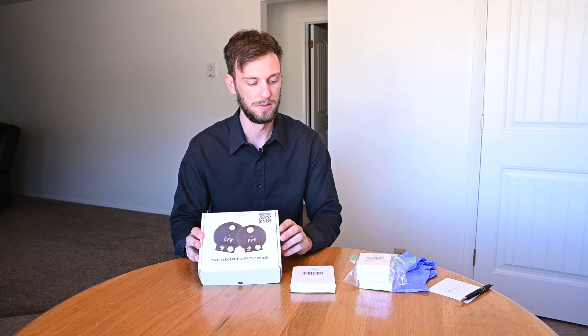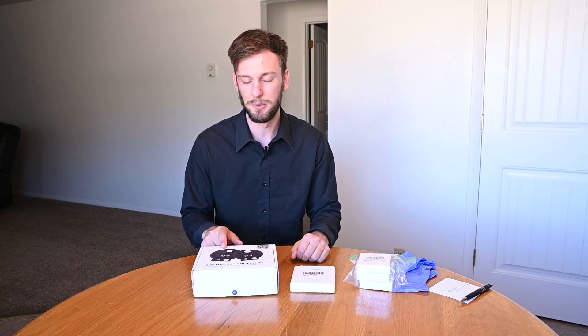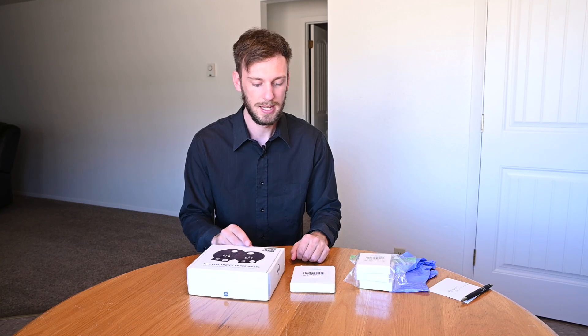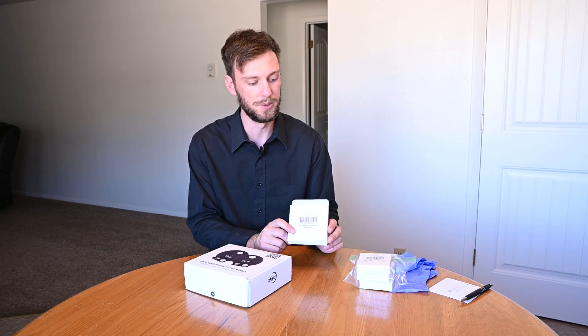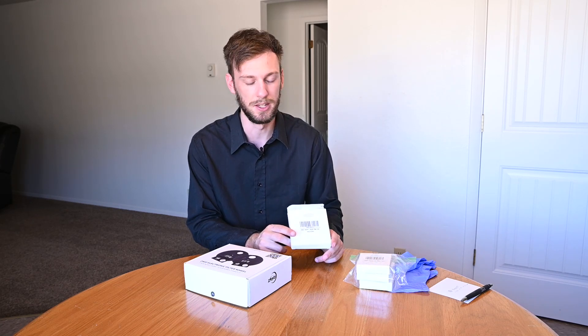In today's video I'm going to show you how to use your new filter wheel and install all of your different filters inside of it. In my case I bought the 7 position ZWO filter wheel and I got a set of LRGB filters and the three narrow bands: hydrogen alpha, sulfur, and oxygen.